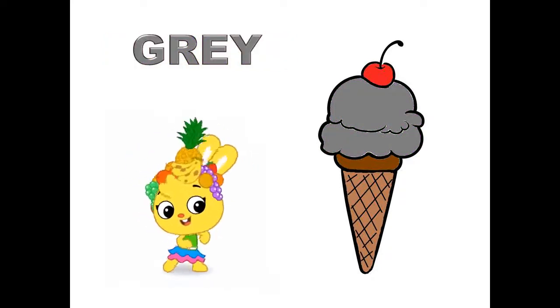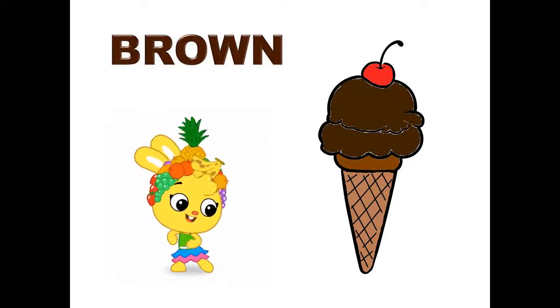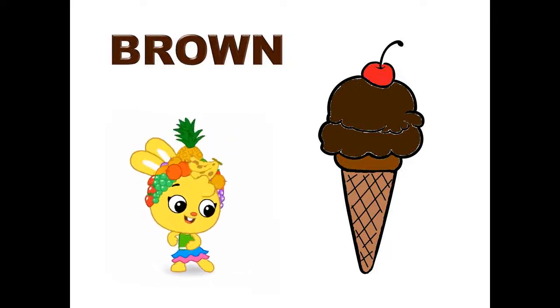Gray, gray color ice cream. Brown, brown color ice cream.